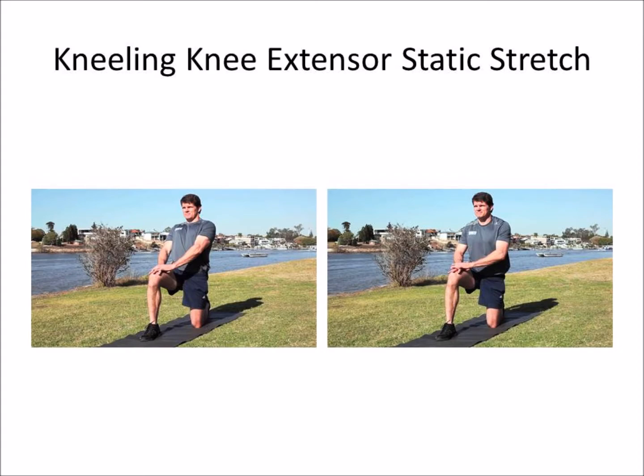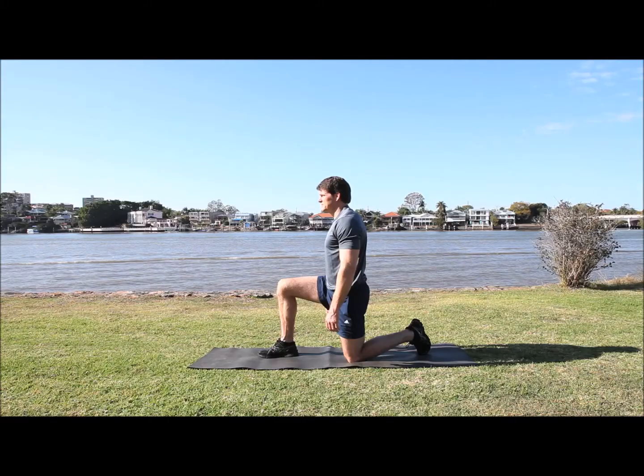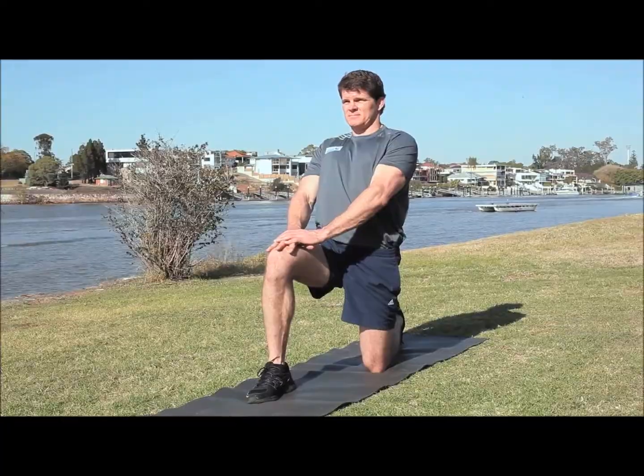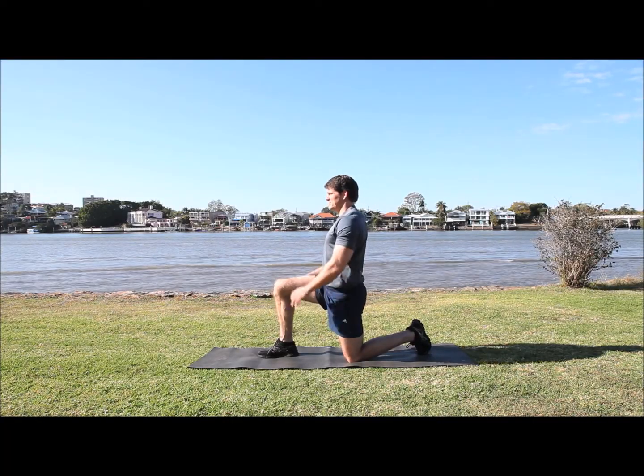Next is the kneeling knee extensor stretch. You're really trying to push the knee in towards the ground and stretch out the quadriceps muscles and also the top of the hip. Lean right back and try to get that really tight muscle up on top of your hip.